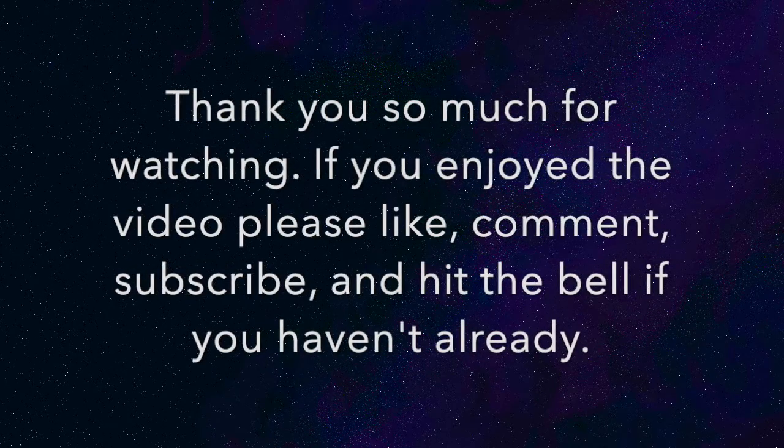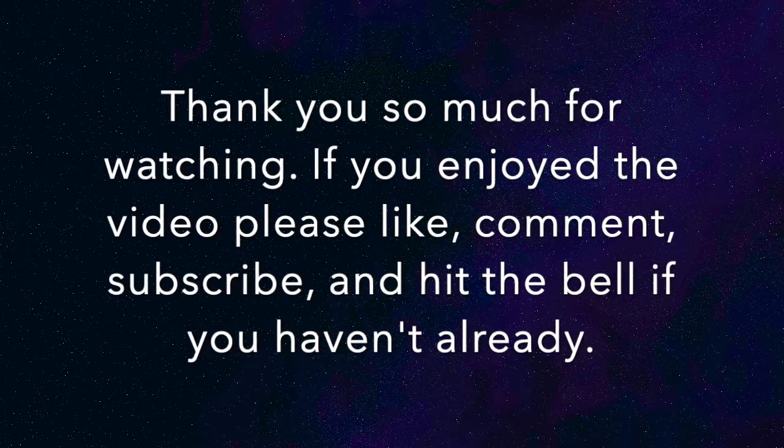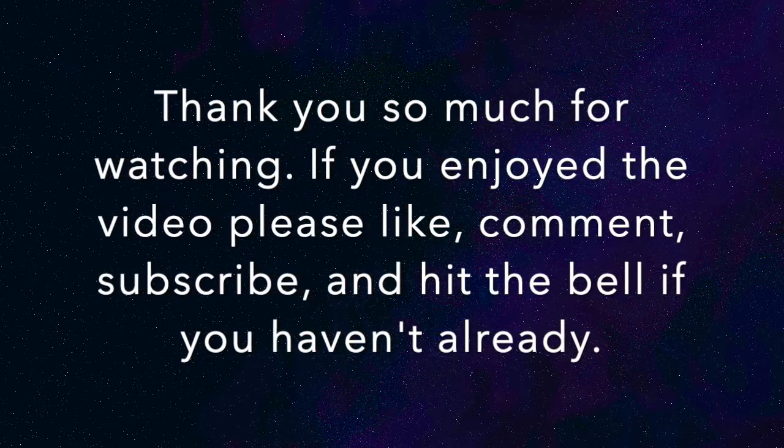Thank you so much for watching. If you enjoyed the video, please like, comment, subscribe, and hit the bell if you haven't already.